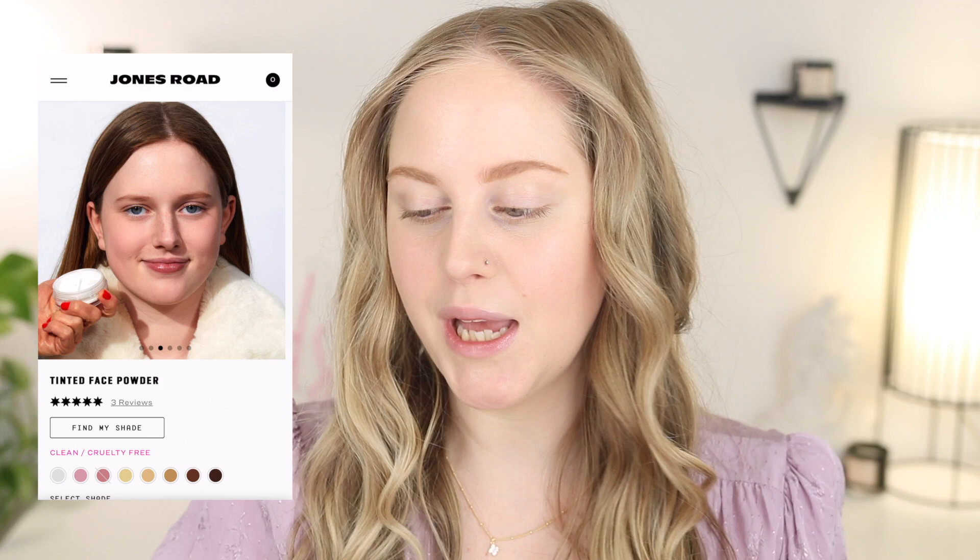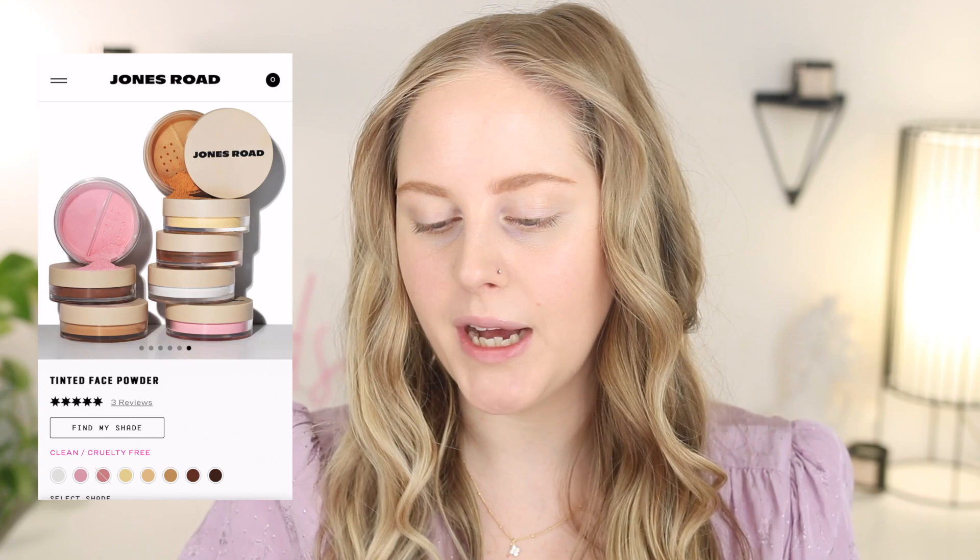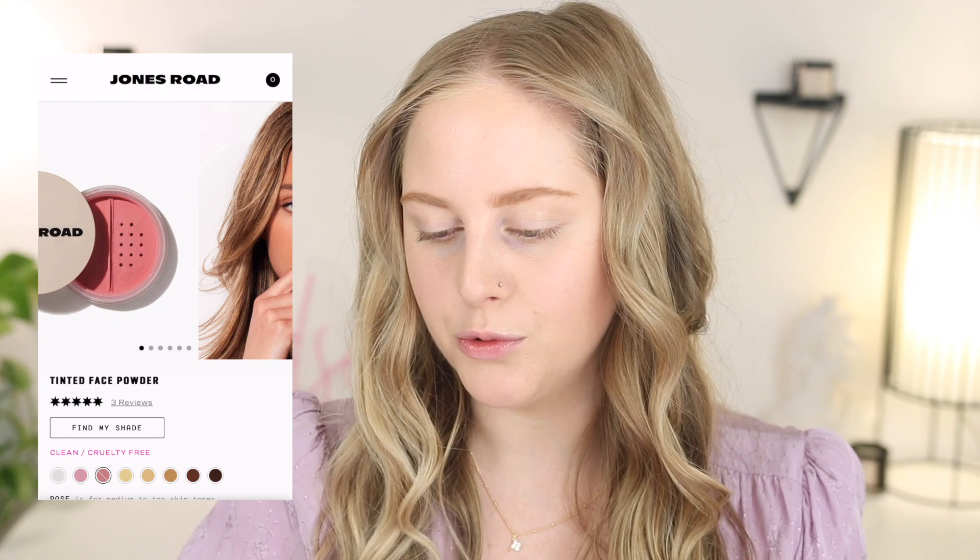Jones Road claims they've reinvented powder with their new tinted formulas, so we're going to test them out. This new product is called their Tinted Face Powder — powder reinvented. It's a finely milled, ultra-lightweight setting powder designed to seamlessly blend into your skin, set foundation, color correct, and minimize shine without looking like you're wearing powder. It's a fresh, modern take on a traditional staple.